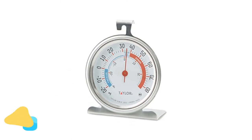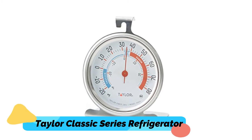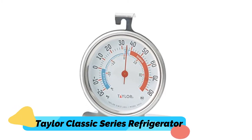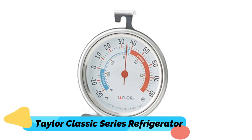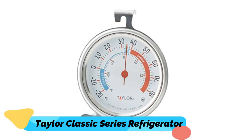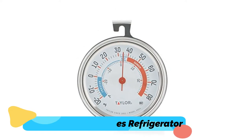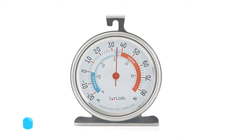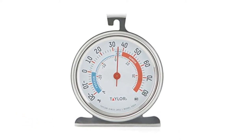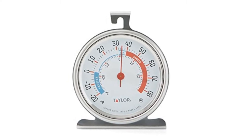Number 2: Taylor Classic Series Refrigerator Thermometer. This large refrigerator thermometer comes with a large 3-inch analog dial, working great for people with limited visibility, with acceptable temperature ranges marked right on said dial. This refrigerator thermometer's temperature range reads within minus 20 to 80 degrees Fahrenheit, with tested accuracy levels to within 3 degrees Fahrenheit — very commendable. Markings even depict safe and unsafe temperature ranges.